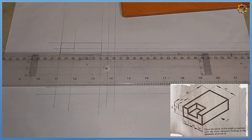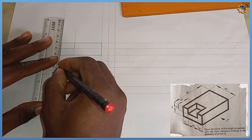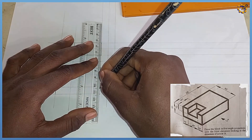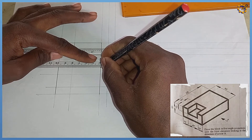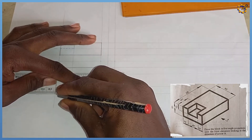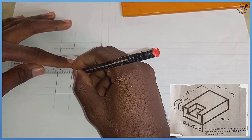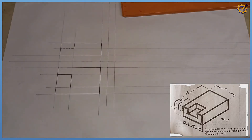I'm going to thicken this area out, thicken this also, join this together right here, join this right here, pull this down, and align these lines. We now have our complete plan view.